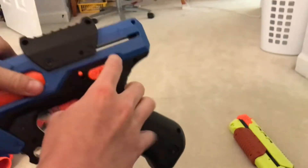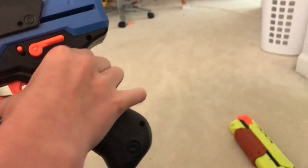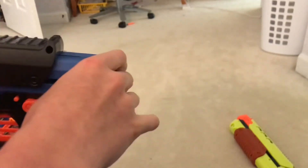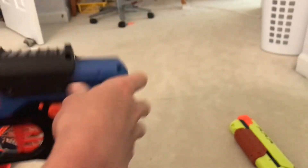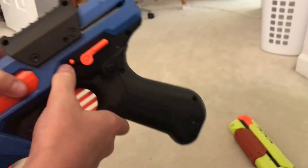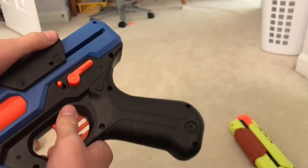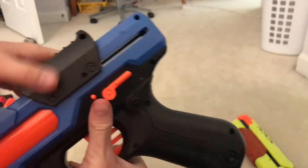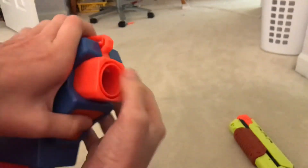Down here is the safety — push it down and you can't fire; push it up and you can. This is the unjamming button: if you pull back the slide and don't pull it all the way, it can seize when you try to push it forward — the same issue as the Roundhouse. Pull this down to unjam it. After priming it forward, you can also pull this down to shotgun-load a round.